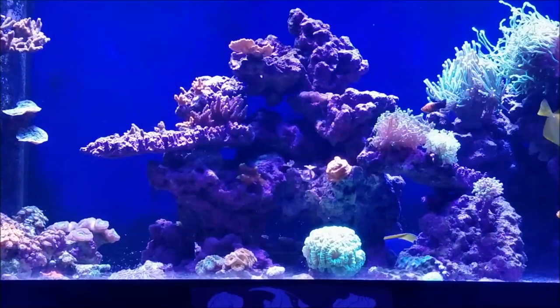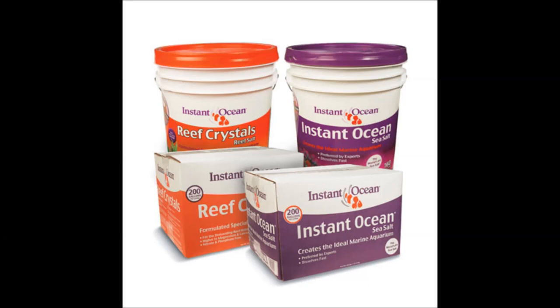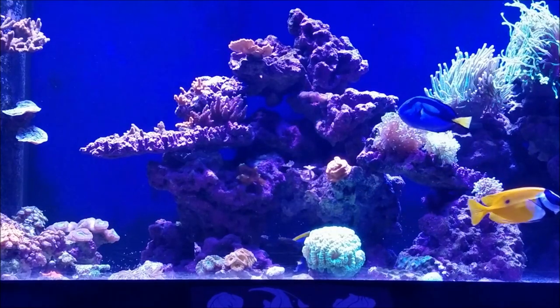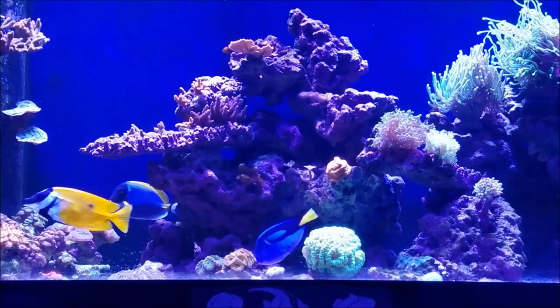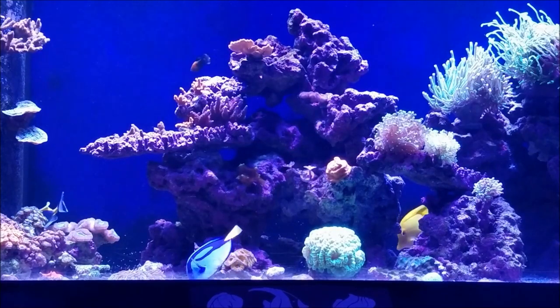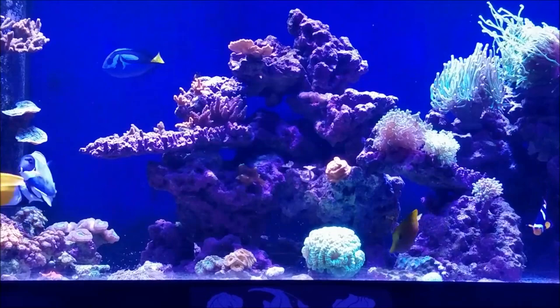With that being said, let's go into the salts. The first one we're going to take a look at is Instant Ocean. Instant Ocean comes in two different styles. You'll see one with a purple label and one with an orange label. The one with the purple label is just Instant Ocean salt mix and it's designed for fish-only tanks or tanks containing soft corals.